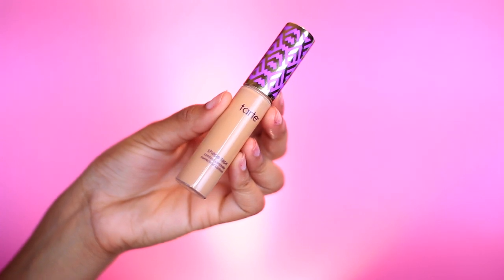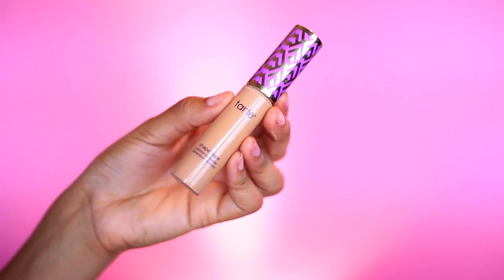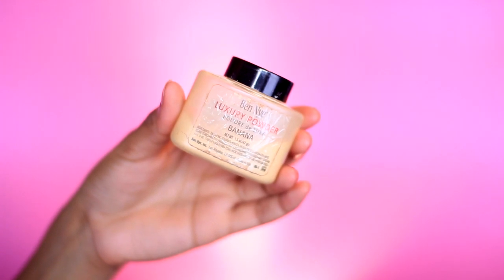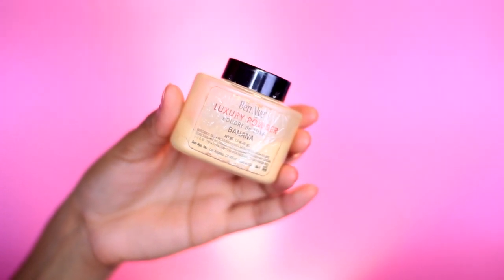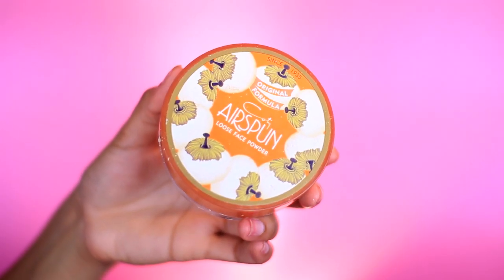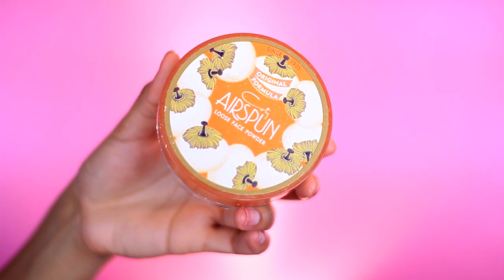Next, I'm going to take my Tarte Shape Tape Concealer in tan and just highlight my face. Taking a damp beauty blender, I'm going to blend that out. Before anything creases, I'm going to take my Ben Nye Banana Luxury Powder and set the under eyes. For the rest of the face, I'm going to take my Cody Airspun and apply that with my powder brush.